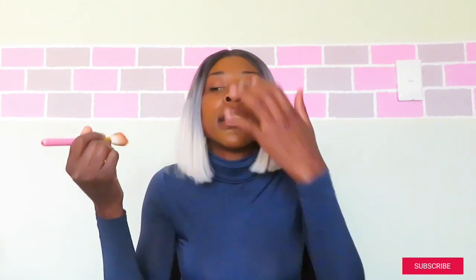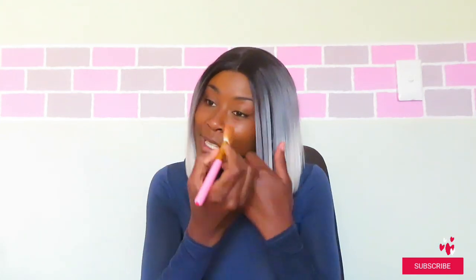My foundation is in the shade mocha. One thing about this foundation is it's so lightweight, which I really like. I don't like my look to always be heavy — if I can go for a natural look, I definitely will. I'm not too sure if I'm the same shade as my foundation now because I was playing in the sun — I'm definitely sun-kissed — but I think my foundation will still work for me.